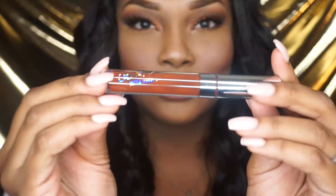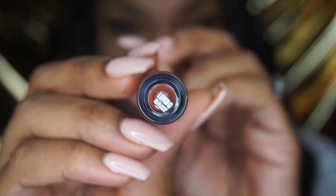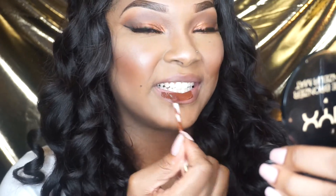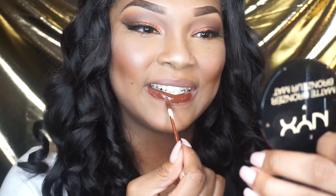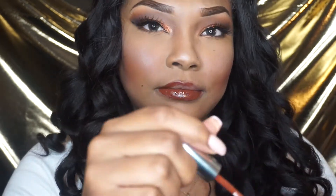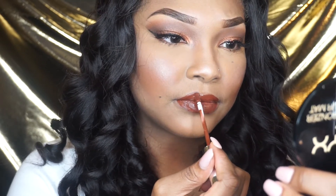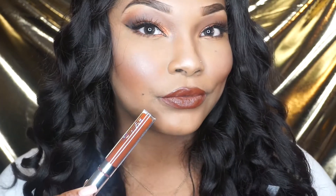I also wanted to show you guys a different lip option, so I went in with the ColourPop in the color Limbo and applied that as well, just to show a little variety of lips you can do with this look. I want to thank you guys for coming back to my page. If you're new, welcome — go ahead and subscribe for more looks. If you have any questions or are requesting a specific video, leave a comment below. Thank you all for supporting me, and bye!